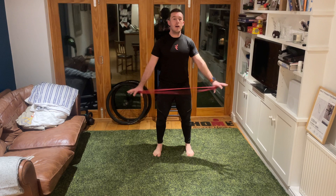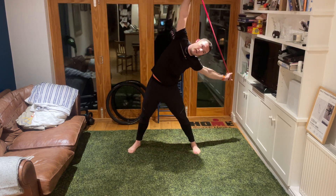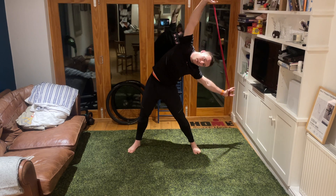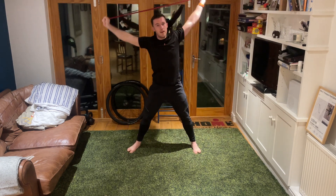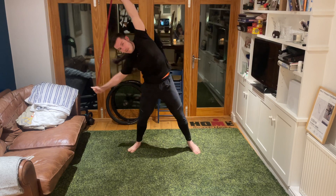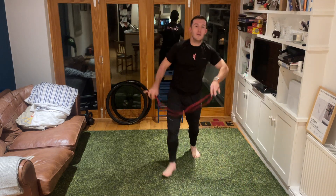Finish by looking ahead. Holding on to our stretchy band, take our arms up nice and high, legs out nice and wide, and let's pull ourselves down to the left hand side. Really use that left arm to pull yourself over further - two, one. Let's go up and over and then down to the right, pulling yourself down with that right arm.